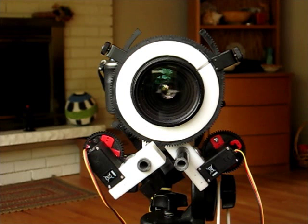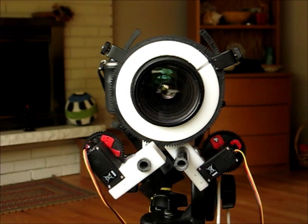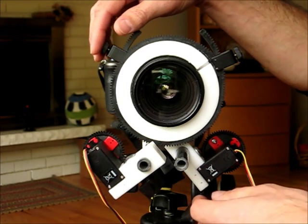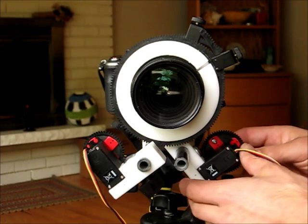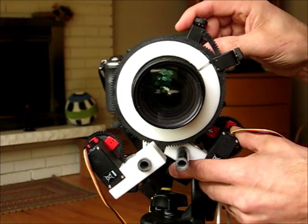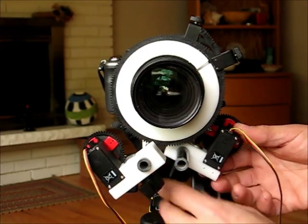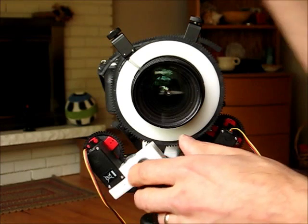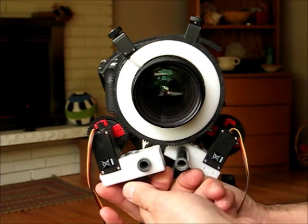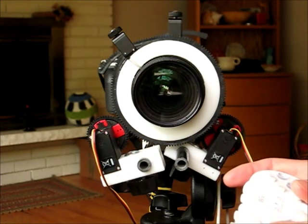Here's setting up the controller with everything mounted on your camera. First I'll make sure the servos are not engaged and then power up the controller board. The servos will turn to their default positions. I need to know that the zoom servo is set at wide, so I move my camera to its widest position and wiggle the gear into place, tighten it down. The default position for the focus servo is at infinity, so I move my lens there, get it locked into place, and tighten it down.